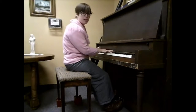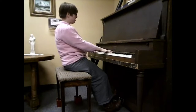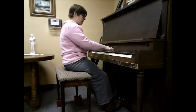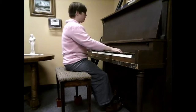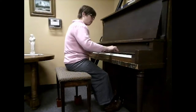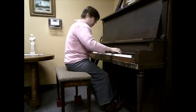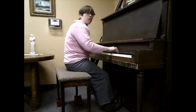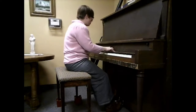Now to get to the B section, the left hand plays an E-flat and the right hand does an A-flat. And then we shift to our chords. Do that three times and then our turnaround.